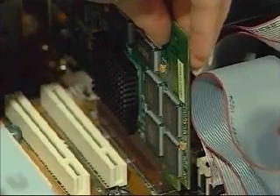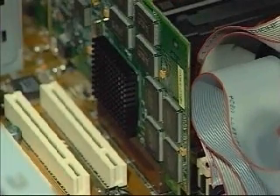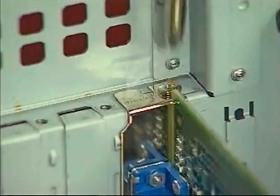You will hear a click when the card snaps into place. Take a close look and make sure the card is firmly seated in the slot. Reattach the card's mounting bracket to the computer's case by replacing the screw.